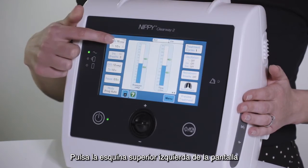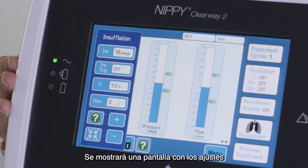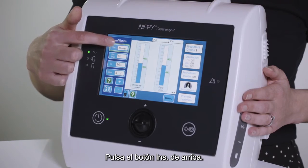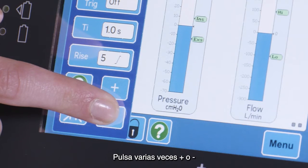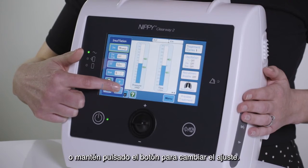Press in the top left corner of the screen where the insufflation pressure setting is displayed. A window will appear displaying the settings that can be applied to insufflations. Press the top button labelled INS. Use the plus and minus buttons at the bottom of the window to change the setting. You can repeatedly press the plus or minus button, or press and hold the button, to change the setting further.